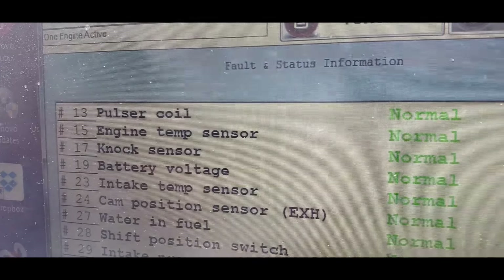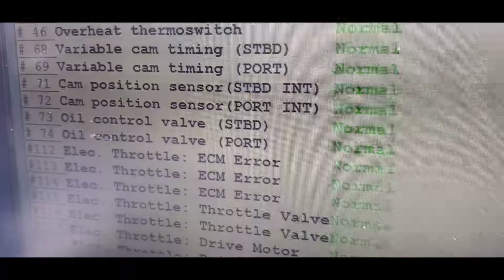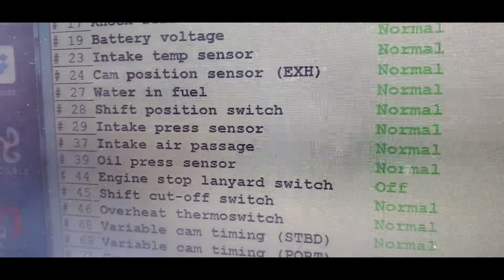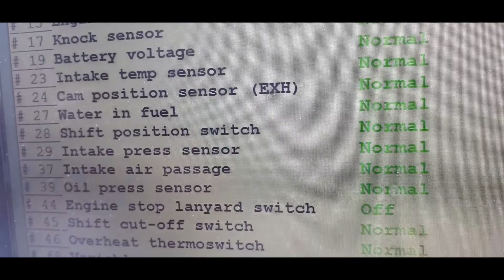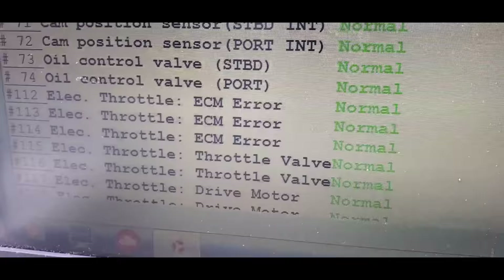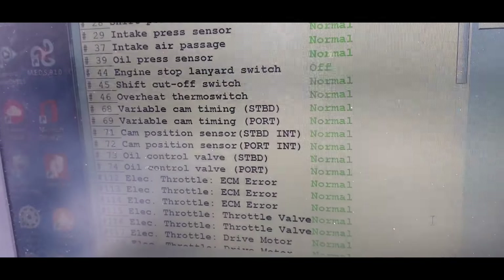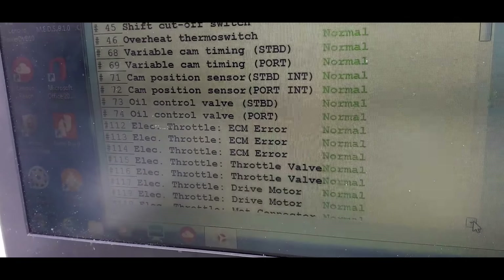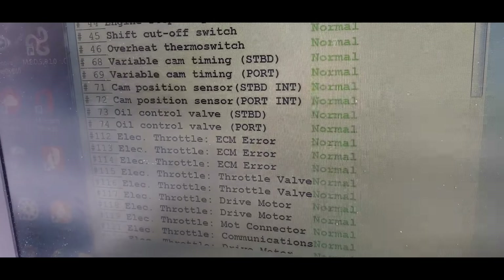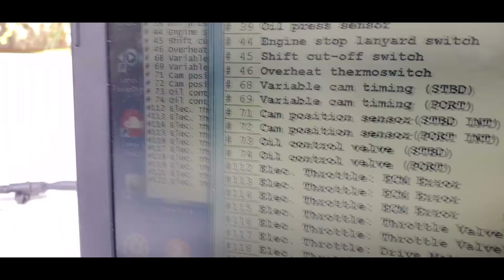Here's the faults now — pulse coil: normal, normal, normal, normal, normal, normal. Everything comes up normal. If we scroll down, yeah, everything comes down normal on there.